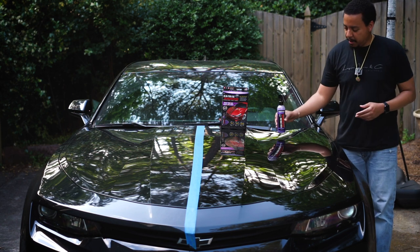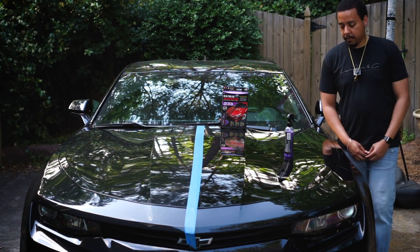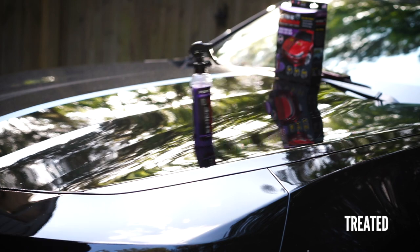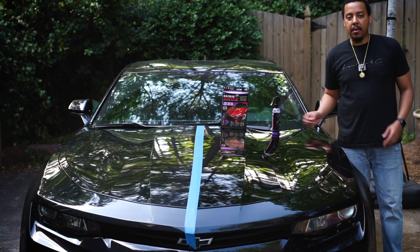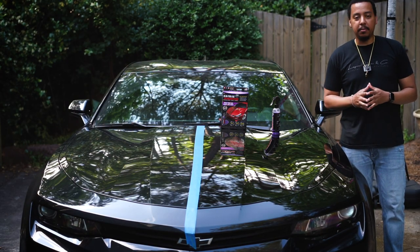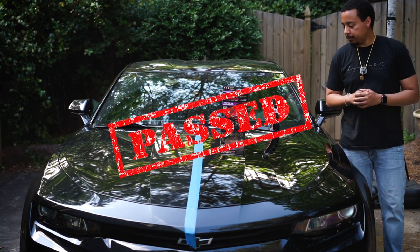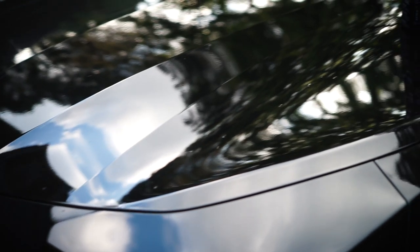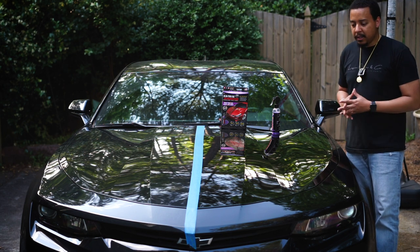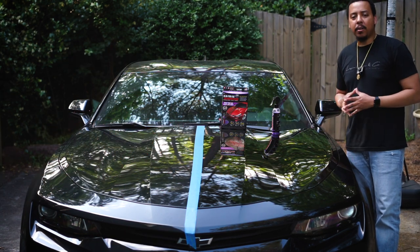Second, is it slick? As you've probably seen on the commercials, they put a bottle on the hood and see if it slides off — so let's see if that's actually true. It looks like it does have some slickness to it — the bottle slid off with no problem. Slickness: check. As far as streaks, I don't see any. There was no set cure time, so you just spray it on and wipe it off. It didn't leave any streaks and didn't require heavy buffing, so that passes too.